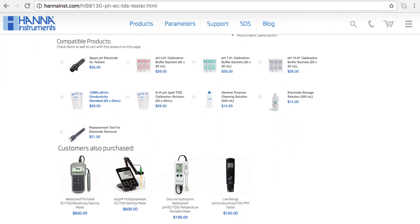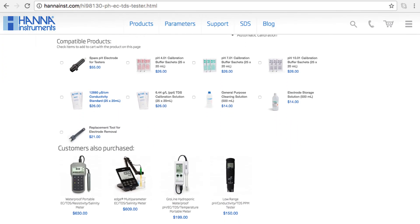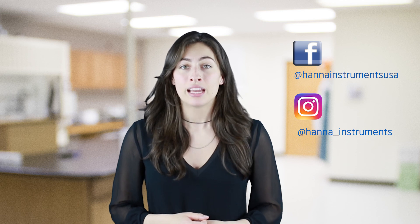So that's it! The HI-98129 and HI-98130 pH, conductivity, and TDS combo testers are simple-to-use tools for anyone who needs measurements for pH, conductivity, or total dissolved solids. You can find everything you need for your tester at hannahins.com/HI98130. Buffers, solutions, and other products can be found right on the product page. Thanks for stopping by and we hope you found this helpful. Don't forget to like us on Facebook and Instagram and subscribe to the channel for more updates on products and services.